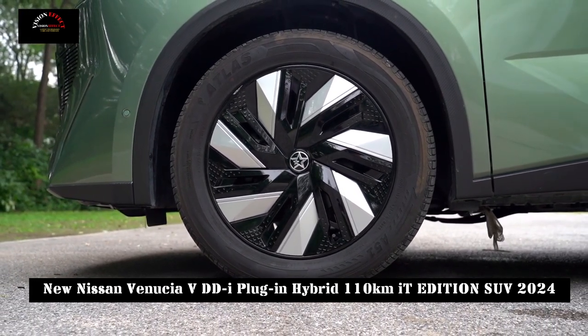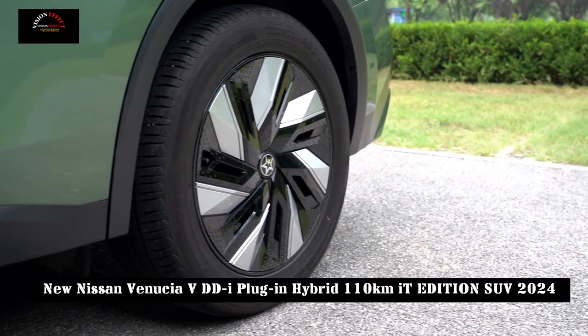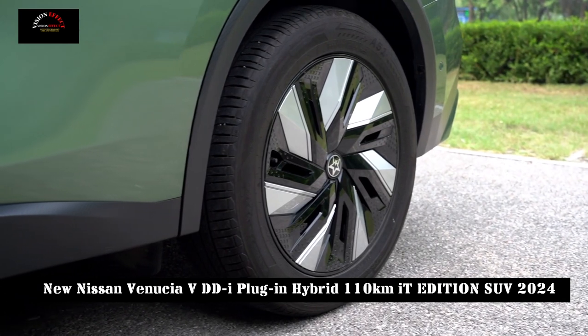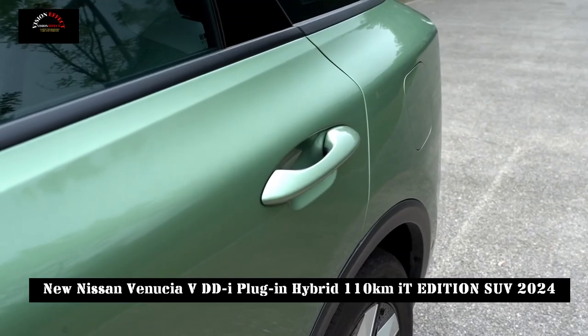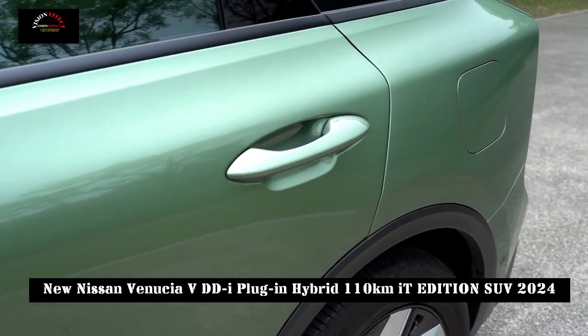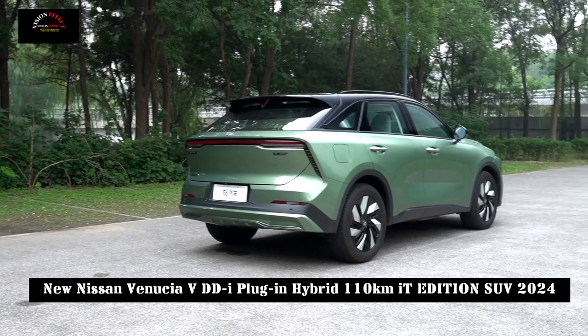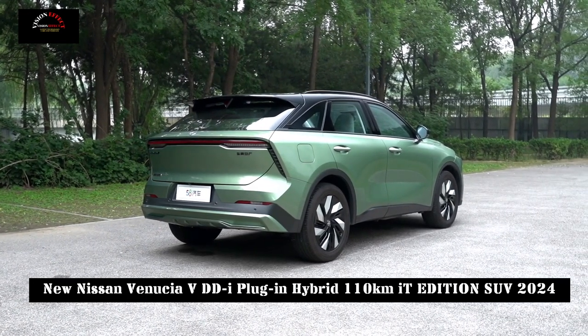The side shape is thinner and more complex shapes and lines increase the visual impact. The rear of the car is equipped with a roof spoiler and a completely blacked-out taillight design. When on, the lights show a unique longitudinal arrangement, which significantly increases recognition.